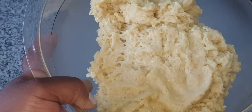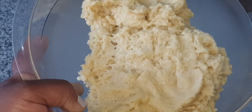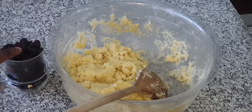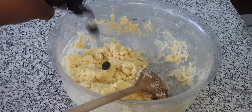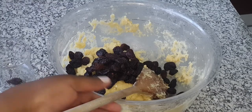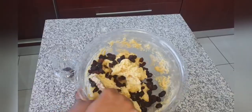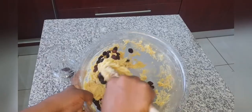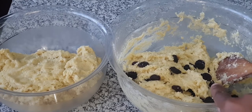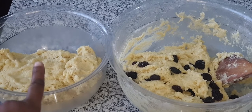Now let's move to the next half of the mixture. This is my other half of the dough, and these are my raisins — I'm just going to chuck them in and mix, mix, mix. So now I'm done with my dough. This one is the raisin mixture and this one is the plain mixture.